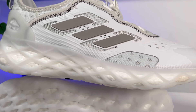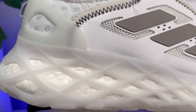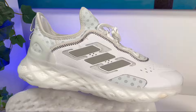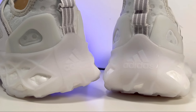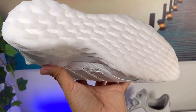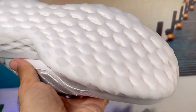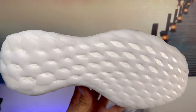Now for the Boost midsole, which is wrapped in this stretch web rubberized material — in my opinion this restricts the flexibility of the Boost midsole slightly, which is one of the best in the world. At the back of the heel section we have a large Adidas logo and lettering. The rubber outsole uses the same material as the midsole wrap, and there's a lot of exposed Boost, which allows the shoe to flex more than a conventional fully-covered outsole.